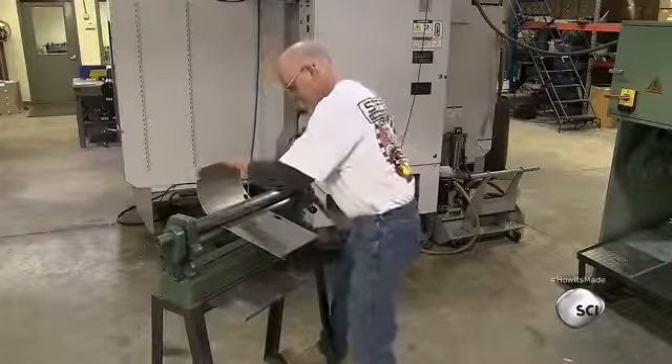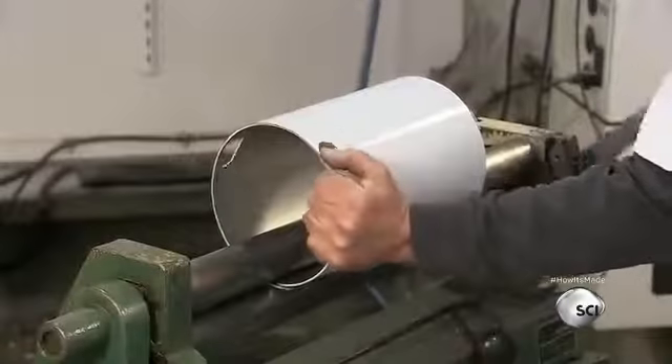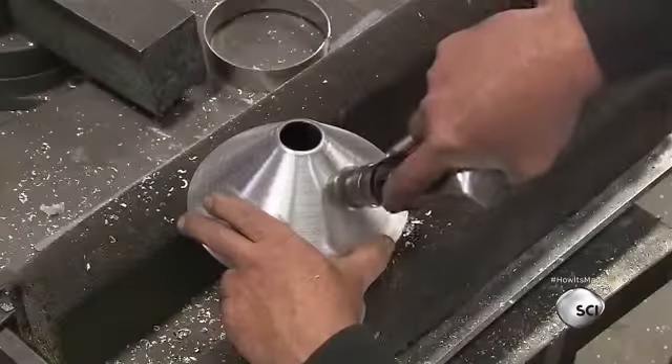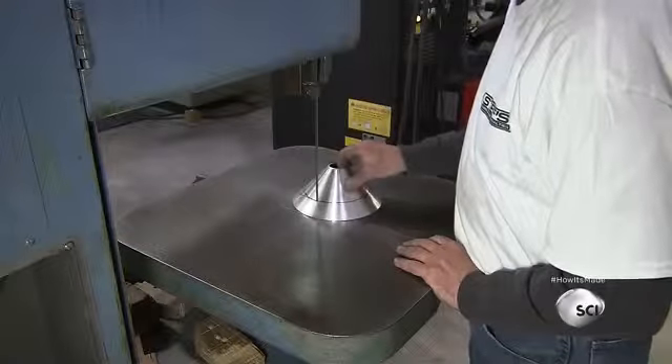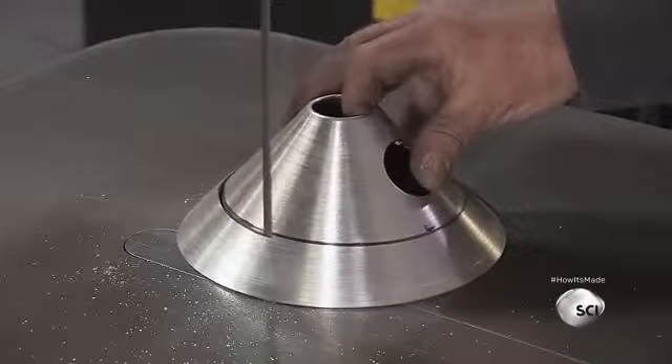To make the tank body cylindrical, a worker turns a crank to curl it around a roller. This tank body is called the wrapper. He drills a hole in the bottom cone — the hole is for the line that returns lubricating oil to the race car engine. Using a thin bandsaw, he trims the cone to fit the tank ring.